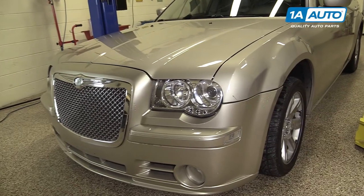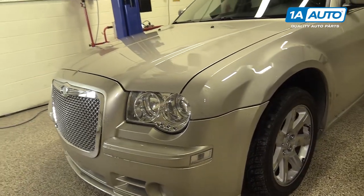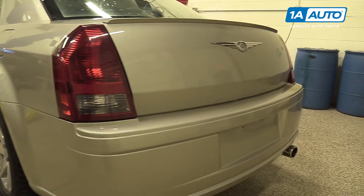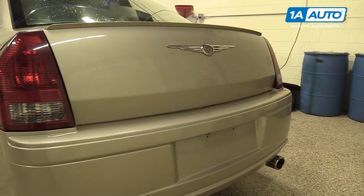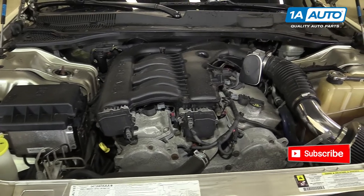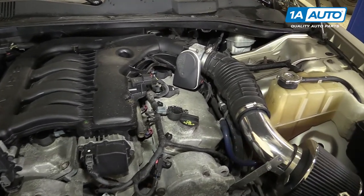In this video we're going to be working with our 2006 Chrysler 300 3.5L V6. We're going to show you how to remove and replace your radiator overflow bottle with the cap. If you like this video, please click subscribe. We have a ton more information on this vehicle as well as many other makes and models.